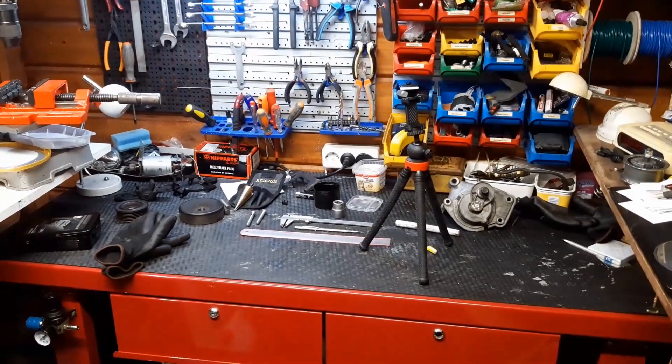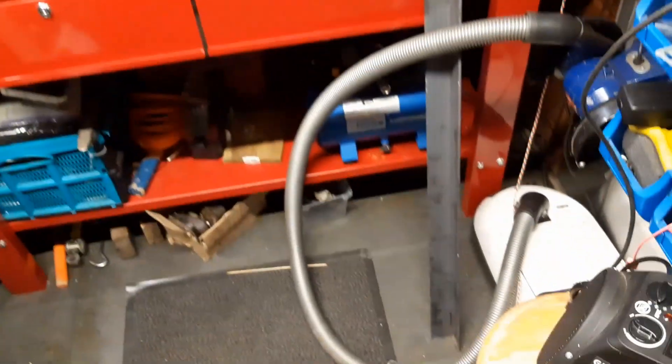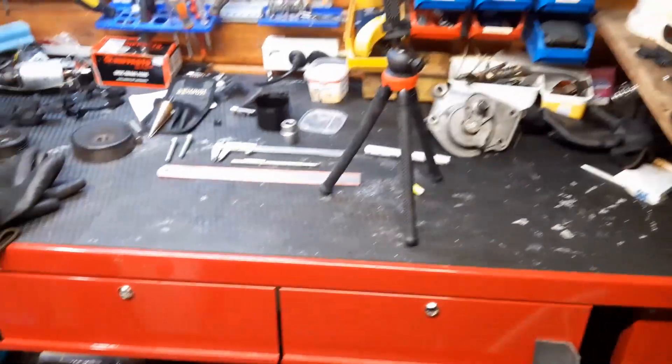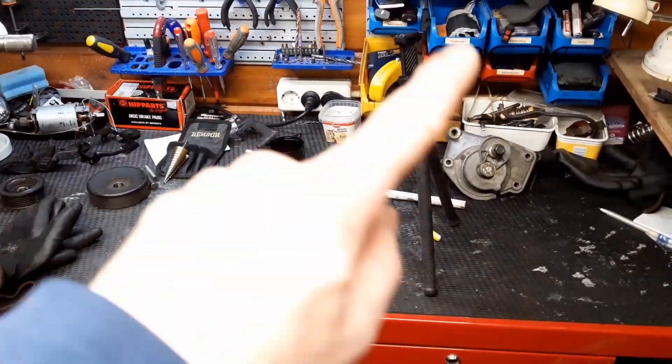I took you here today because I'm going to make some tools. That piece of angled steel is part of it, and I have some other things to share with you, starting with my new tripod.